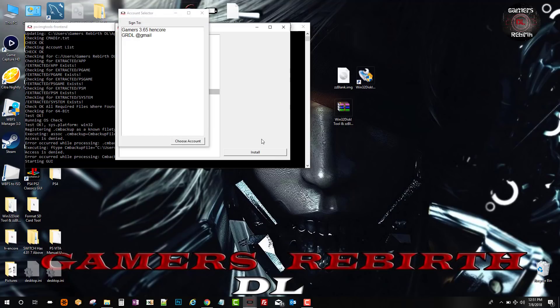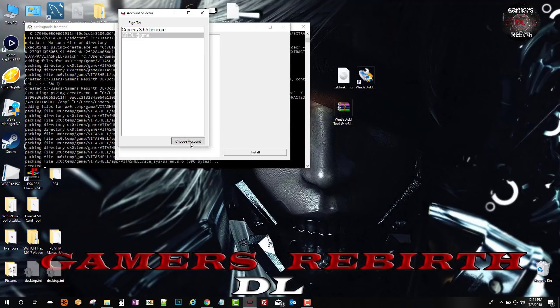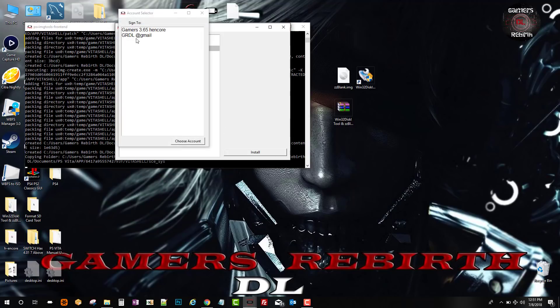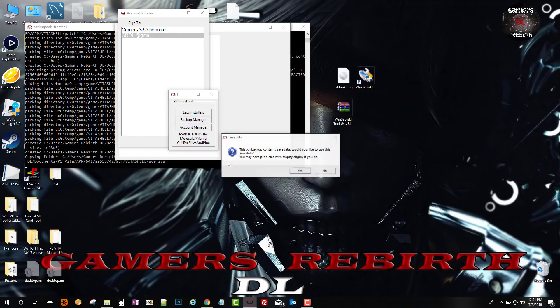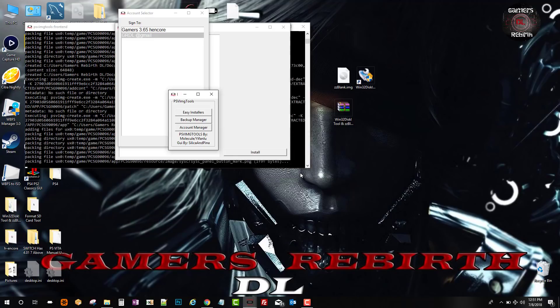I will select my profile, which is GRDL at Gmail. We select Choose Account and it'll do its magic. Now we're going to select the CM backup option, or you can use Mr. Guindini's Easy Front End. We choose account, select our CM backup and install it. We get the prompt, select Yes for the save data, it works its magic, and we select OK.